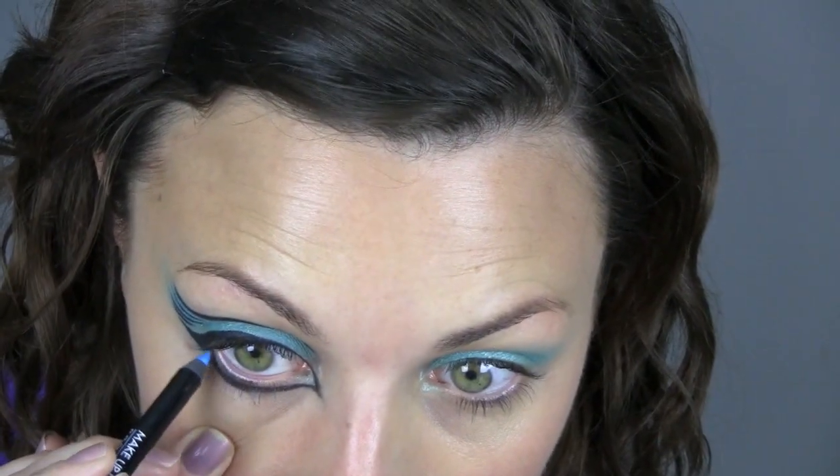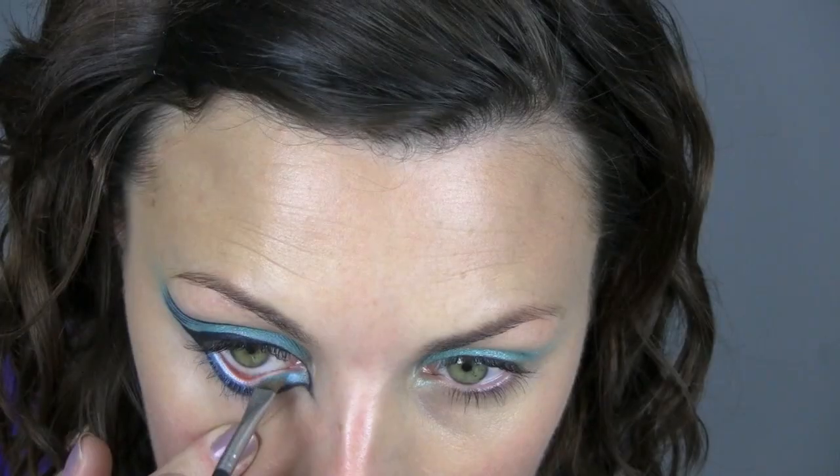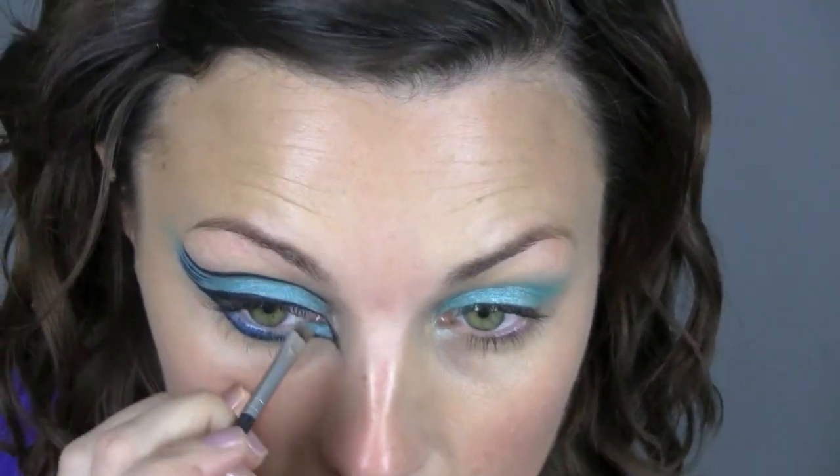I might take it off at the end. I'm going to use my Aqualiner just inside the eye as well, and I'm going to push the Aquadisiac over that too. Because I don't know where I'm going, I tend to do one eye at a time.